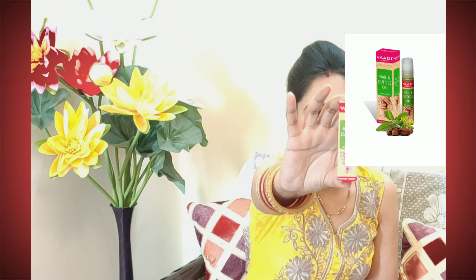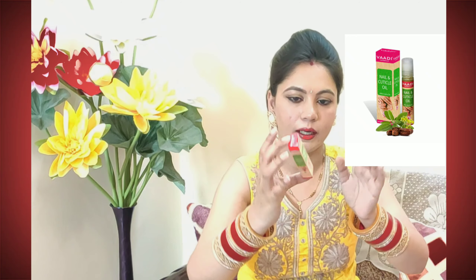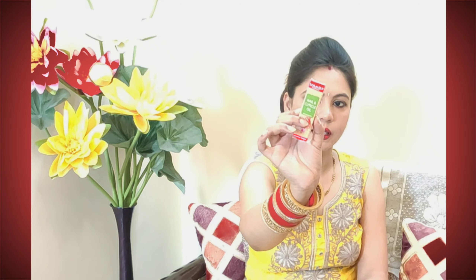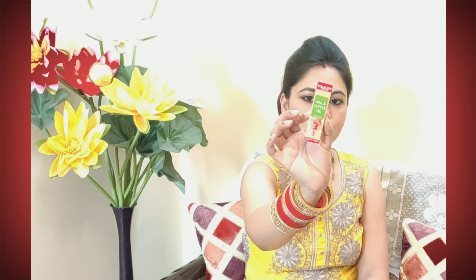This is Wadi Harvil oil. You can see it — this is Wadi Harvil nail and cuticle oil. It is basically for nails and cuticles, and you can also use it for your hair. This oil also contains jojoba oil. It is 10 ml and has a shelf life of 3 years.